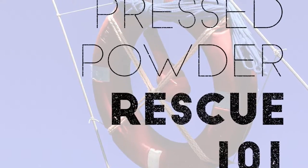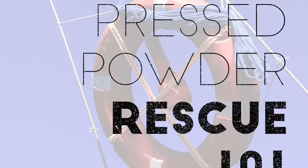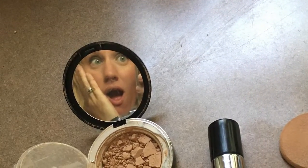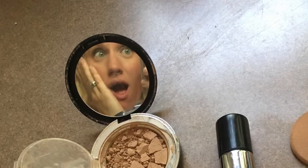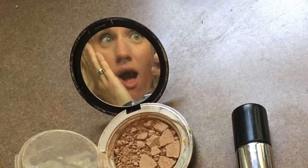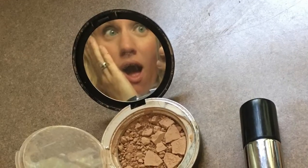You're probably watching this because you recently broke your pressed powder compact, or maybe you broke a blusher or another eye pigment. Well, it's not all over — I'm here to help. It's easy to fix these things so that you don't feel like you have to waste your time and money buying another product when you can use the great product you already have.